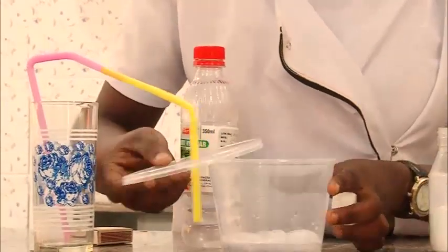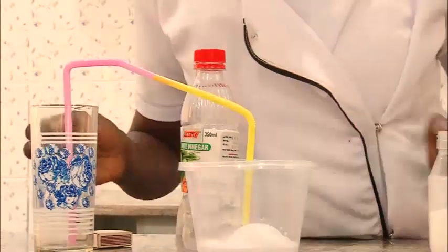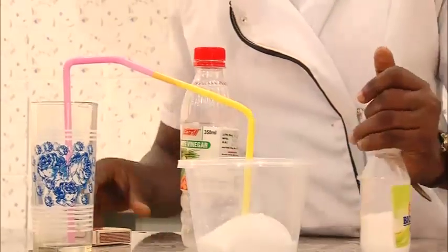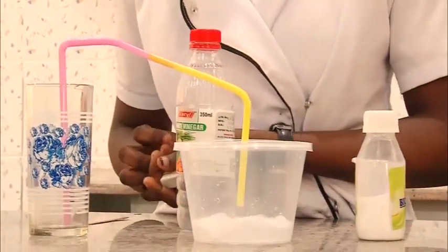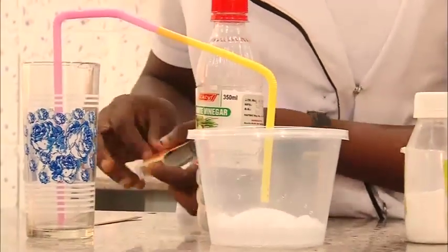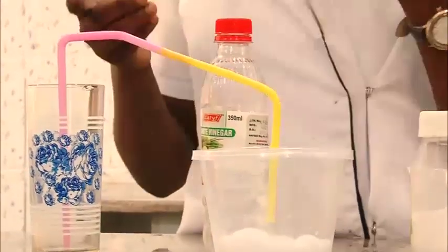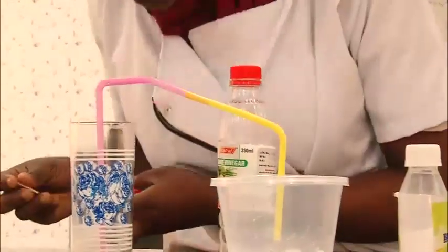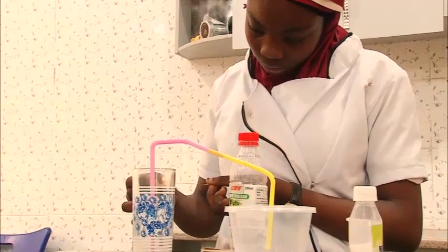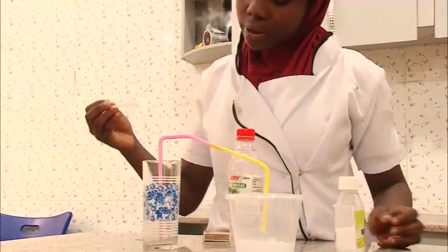Immediately the reaction begins. Light a candle or flame, and place it into the container to test the gas.